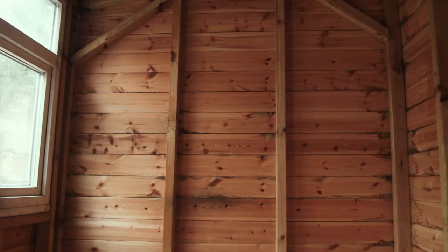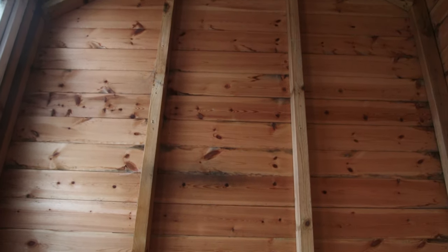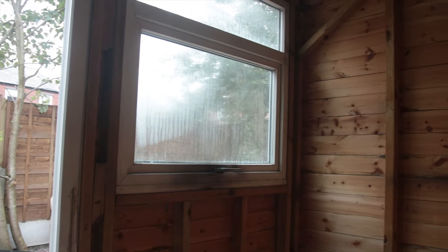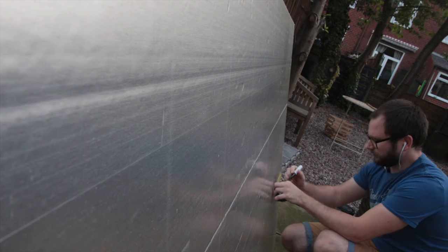With a nice blank canvas to work with, it was time to start turning this humble shed into what will become my new hobby room. The first step was to insulate the walls and ceiling. Whilst the temperatures in the UK are absolutely fine in spring and summer months, it does get a little bit cold in the autumn and winter, and I wanted a hobby room that I could use comfortably year round. I opted for the thickest insulation I could fit between the uprights of the shed, and whilst I could have saved some money and gone with thinner insulation, I wanted to make sure this room stayed as snug and warm as possible even during the coldest winter spells.